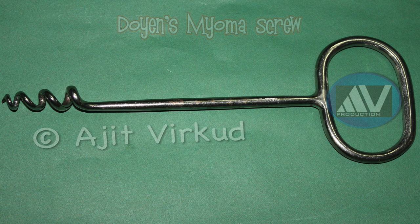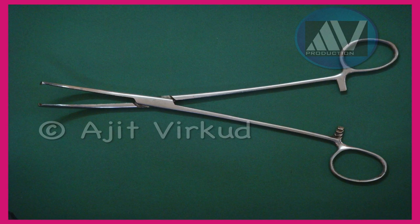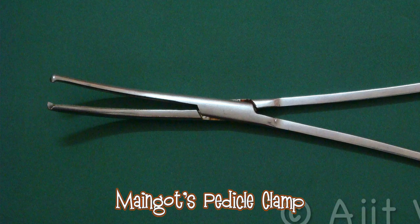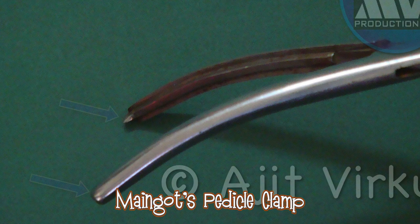This is Doyen's myoma screw. This is Cocker's pedicle clamp — the business end or tip has two into one rat teeth and transverse serrations on the inner surface. This is Mango spherical clamp — the business end or tip has two into one rat teeth and a longitudinal ridge on one blade and a longitudinal groove on the other blade.